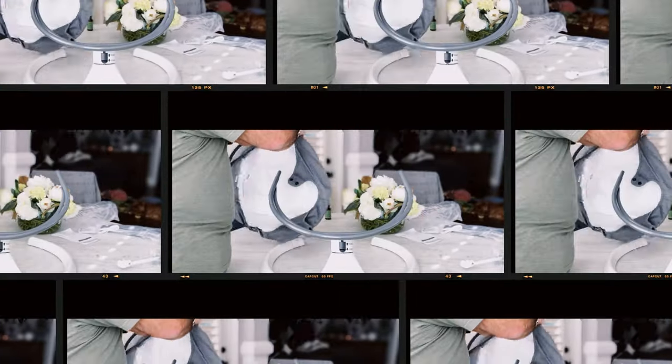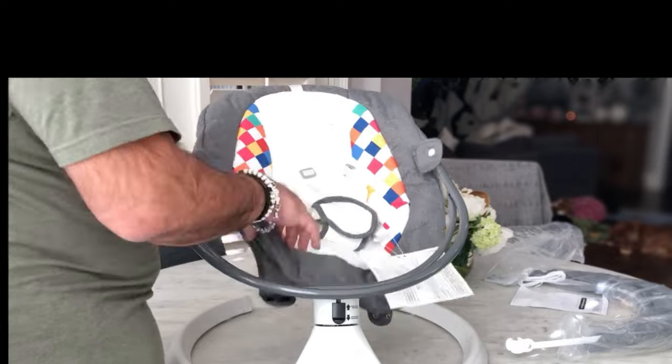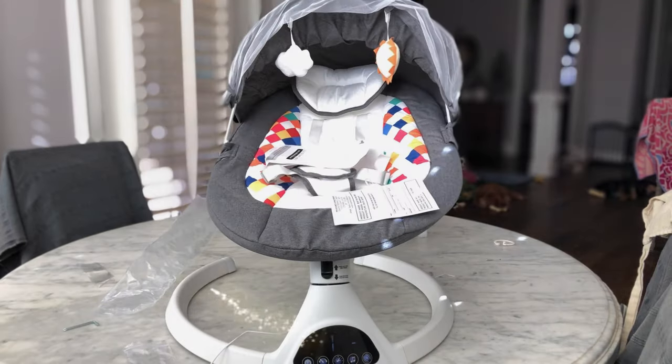This is absolutely beautiful. It has the comfort of a mother holding the baby and swinging it. It's super easy to take the top off and throw it in the washing machine.